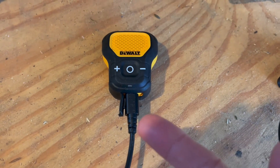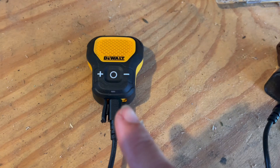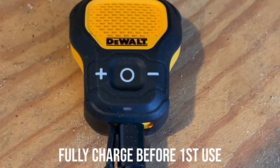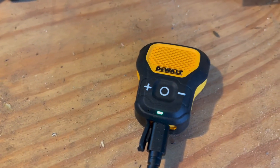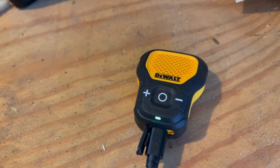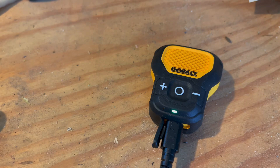I've gone ahead and plugged it in with the provided cable — you will need your own power cube. The light is blinking green while charging and will illuminate solid when done. The green light is now fully illuminated meaning I have 100% power, which took about 20 minutes to half an hour to fully charge.